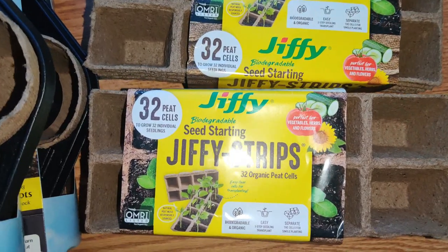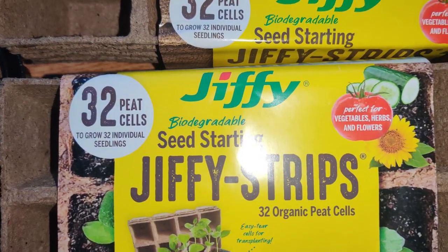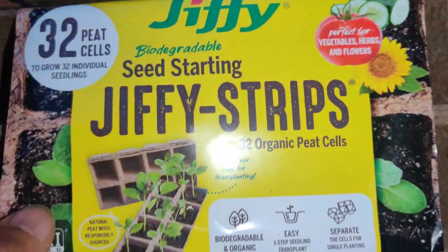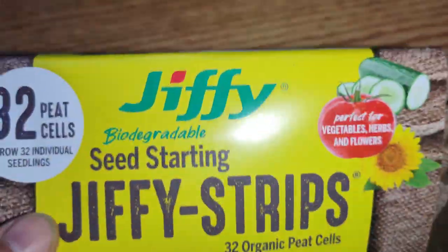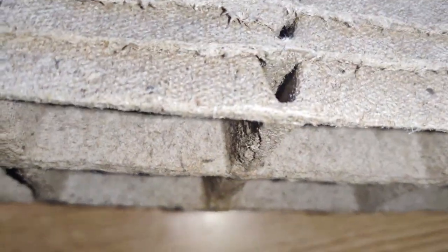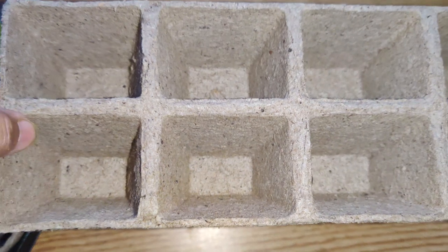Hi friends! I recently went to Lowe's and here is my haul. I bought this set of 32 peat cells from Jiffy. It's basically these little cells that you grow your plants in. I opened it and you get four trays of 32 cells.